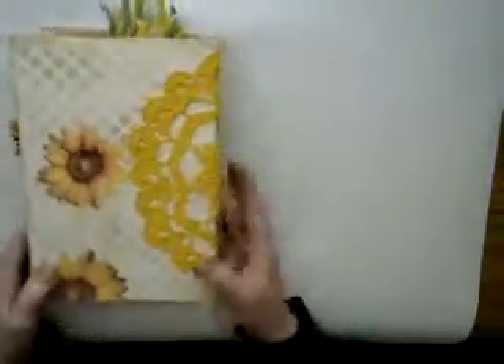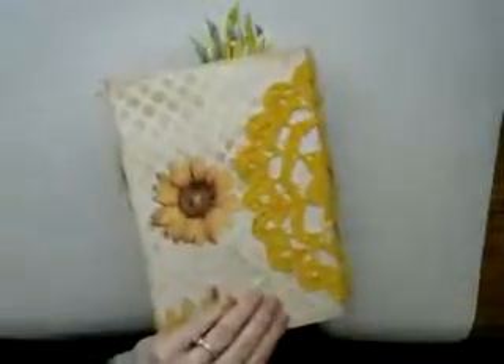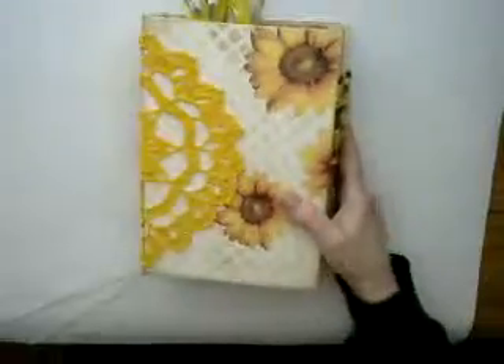And there you go — back to the back with the crocheted applique on the front and spine, and on the back. This will be going on Etsy here pretty soon. Thank you for watching.